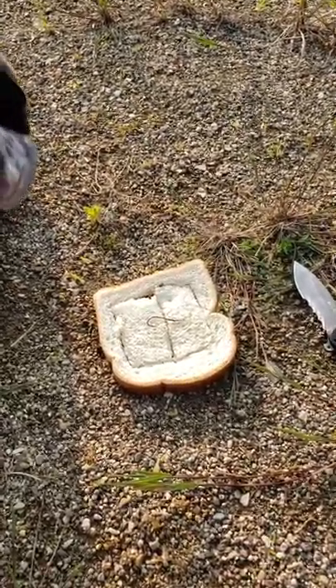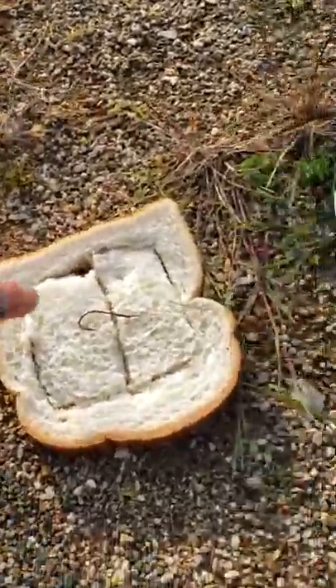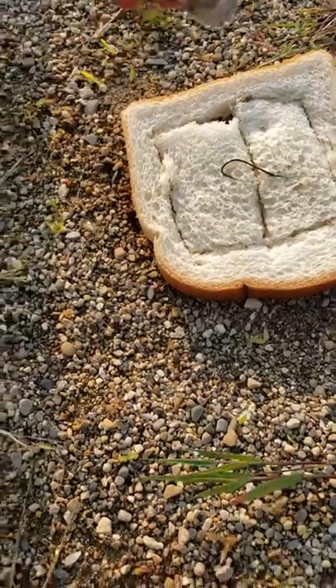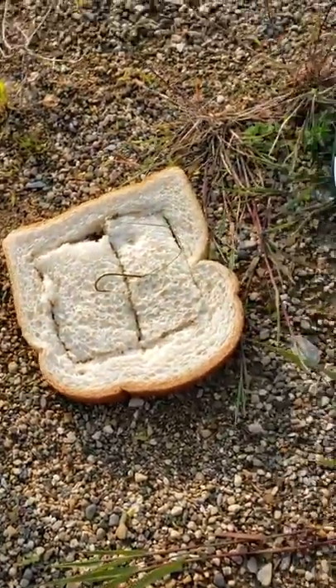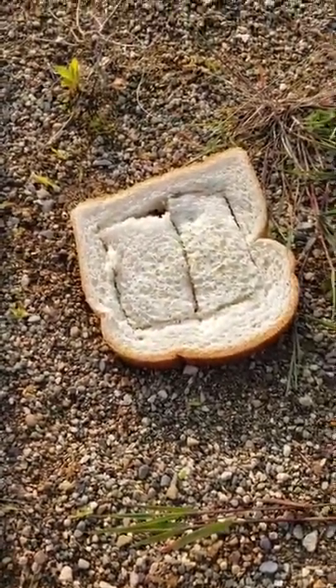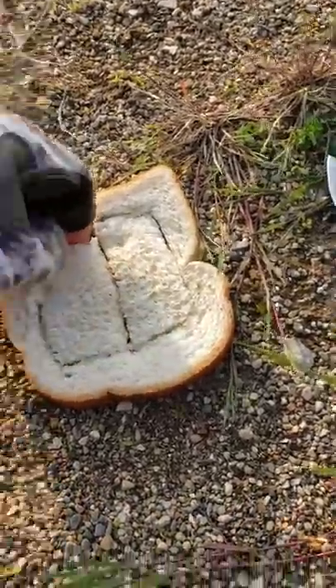I use bread — there are many other choices, but I use bread. I use a really small Eagle Claw hook, you can find those at Walmart. I use Power Pro braid — I use that for everything — 30 pound, you can also find that at Walmart. There are two different ways you can do it: you can fish on the top and you can fish on the bottom.